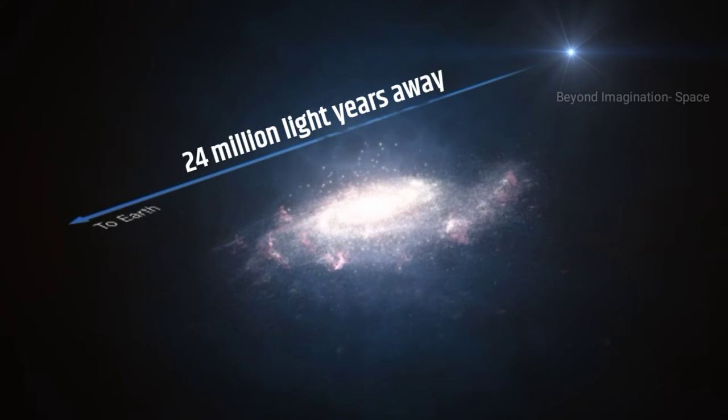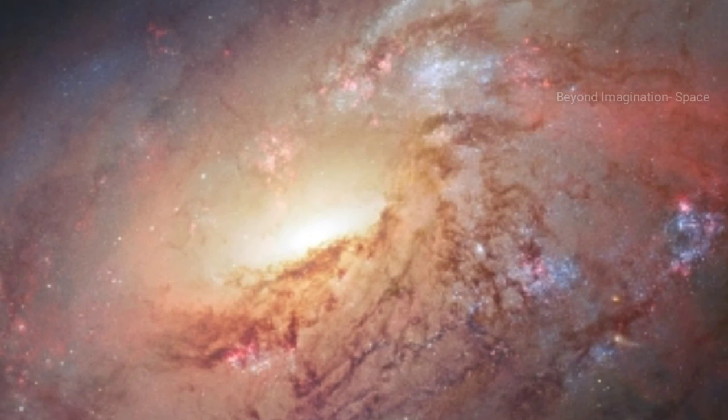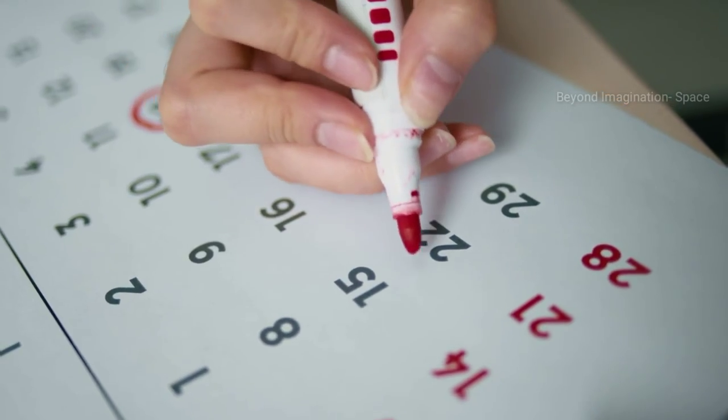It is located 24 million light-years from Earth in the constellation Canes Venatici. Although a larger telescope is needed to resolve detail, M106 has a relatively bright apparent magnitude of 9.1 and can be spotted with a small telescope. It is best observed during May.